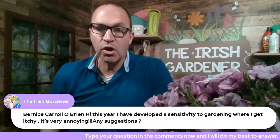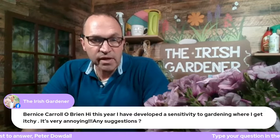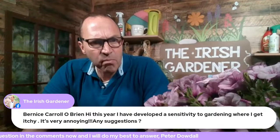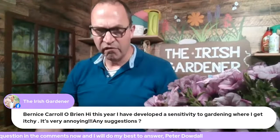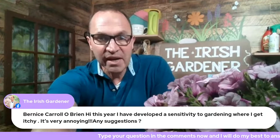Bernice has sent in: 'This year I have developed a sensitivity to gardening where I get itchy — it's very annoying. Any suggestions?' I don't have a direct answer, but the suggestion I'd make is to try and identify what's causing it. You haven't developed a sensitivity to gardening in general — it's something specific in the garden, most likely a particular plant. Common ones that cause this include fremontodendron, aconitum, and euphorbia. You need to identify which one it is first.